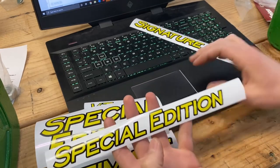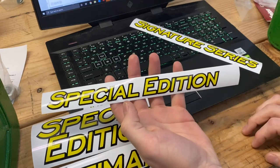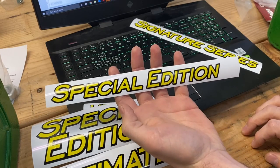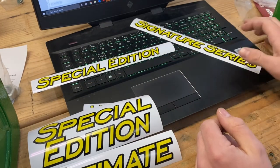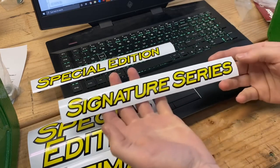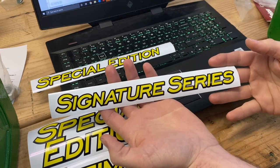The other Special Edition is one inch high and 9.6 inches wide — pretty long. And then Signature Series is also one inch tall and 10.6 inches long.